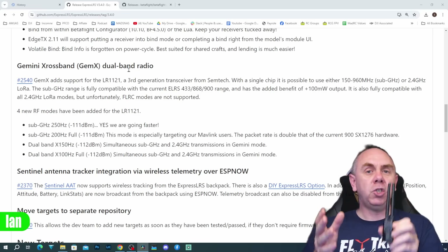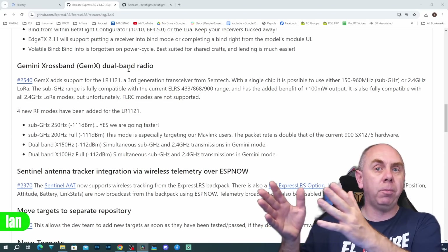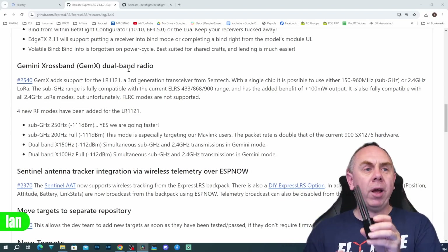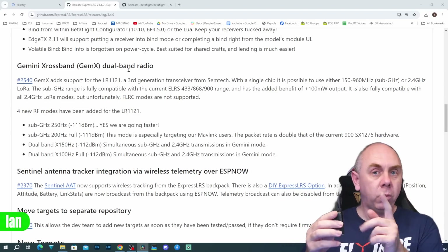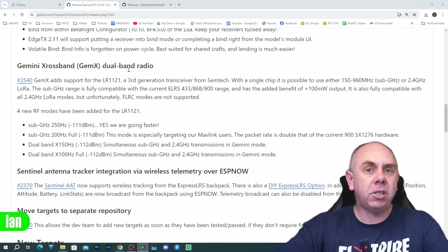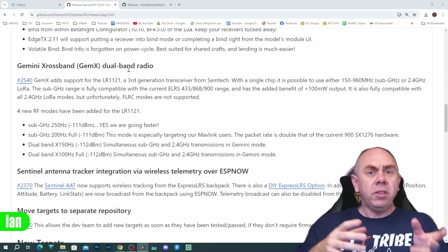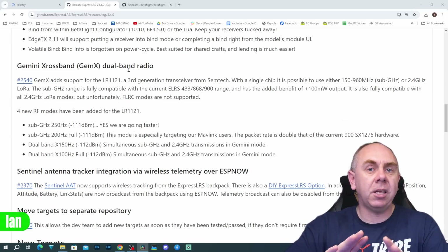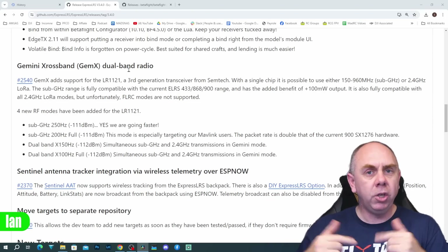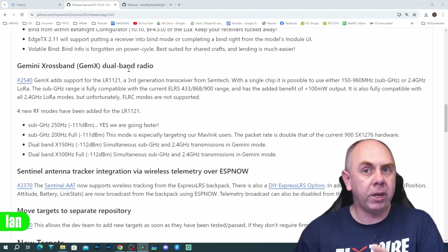The very basics are that Gemini transmits two packets at the same time, but previously on the same band — different channels but both on 2.4 GHz. The big change now is Gemini X allows you to do it cross-band: one packet transmitted on 2.4 GHz, one packet on 900 MHz. This is going to require new transmitters — it won't work with existing hardware. However it does mean you get a bit of the best of both worlds, though you can't have separate packet rates between the two bands.